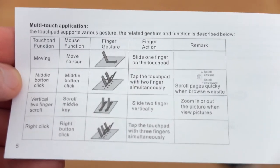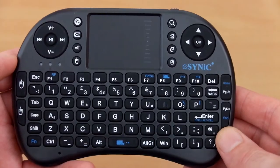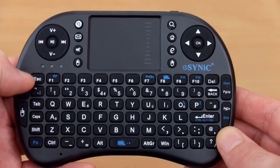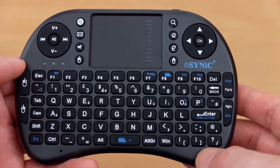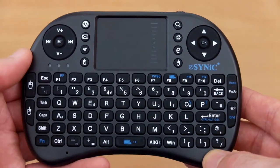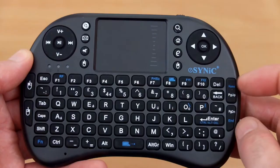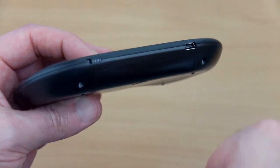The packaging lists out some of the gestures you can use on the touchpad. The keyboard has a scroll strip on the side of the touchpad at the top, and you also have the pound sign, so this is a UK layout keyboard. There are shortcuts for volume and the directional pad as well as a function button marked in blue. On the top you have just the power button and the mini USB port.